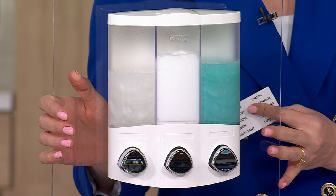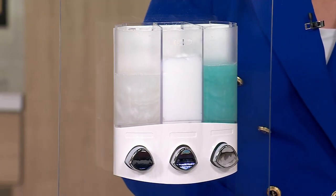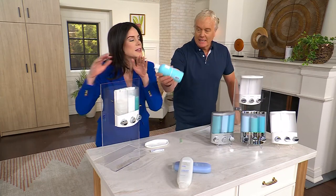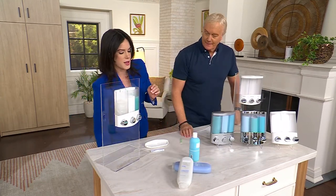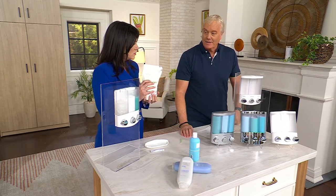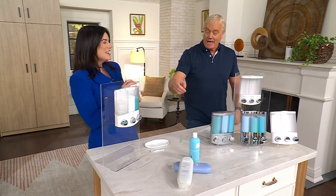To fill it, you remove the lid — very simple, the top comes off. This is clutter — we're eliminating all these bottles with this dispenser. You can always purchase in bulk, which is great value. Push it in bulk, pour it in, and save money.